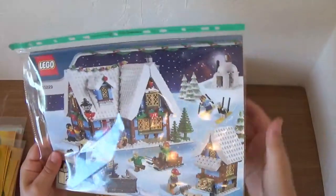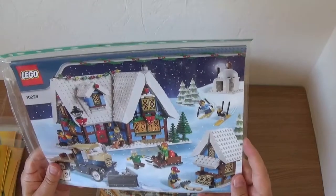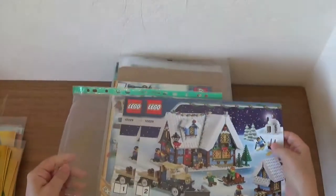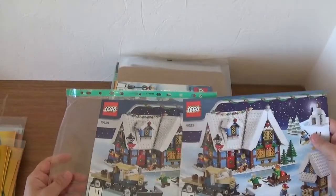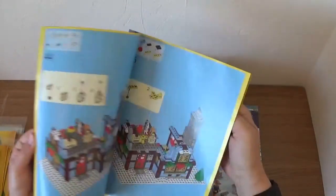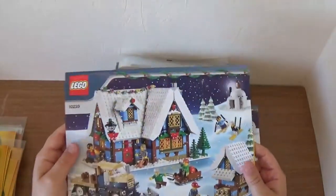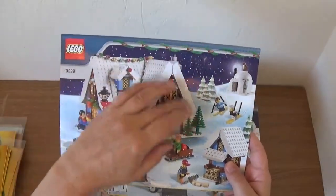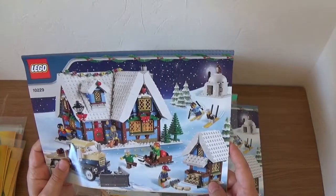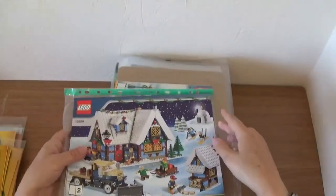We have another Winter Village set below that — 10229. I can't remember which one this was exactly, but I think it's the toy shop. We get two instruction booklets with this one. I always like this one because of the roof — there's sort of big, heavy snow on the roof — and you get a couple of little side builds as well. Quite nice. I'd forgotten about the igloo build at the top.